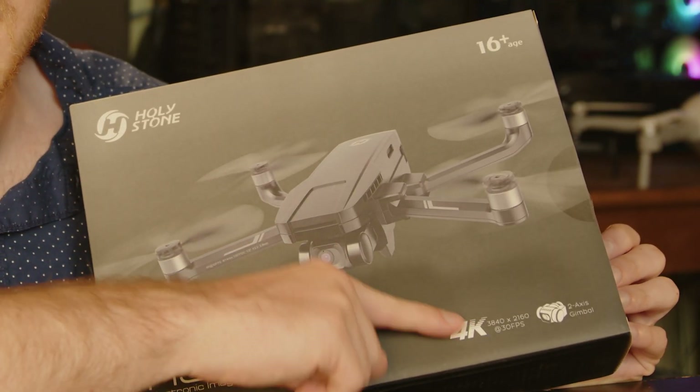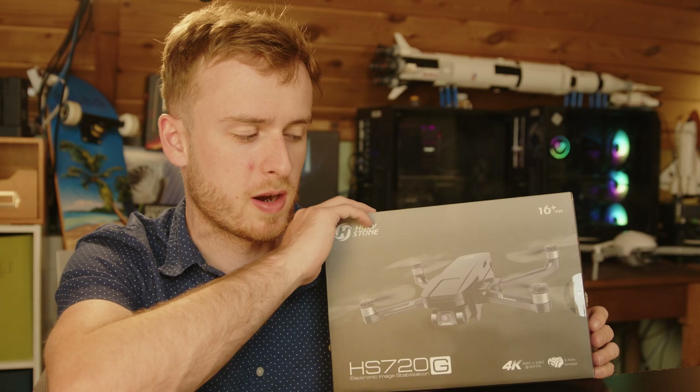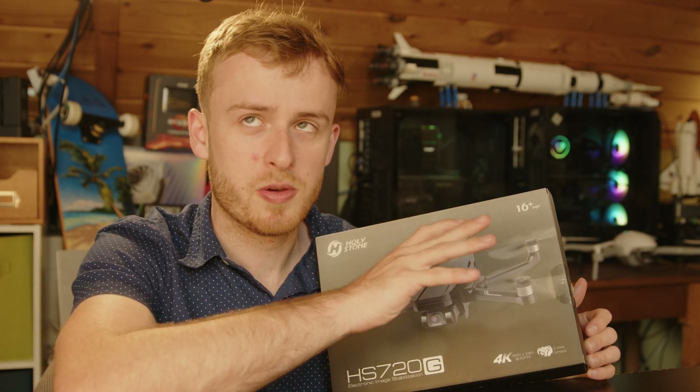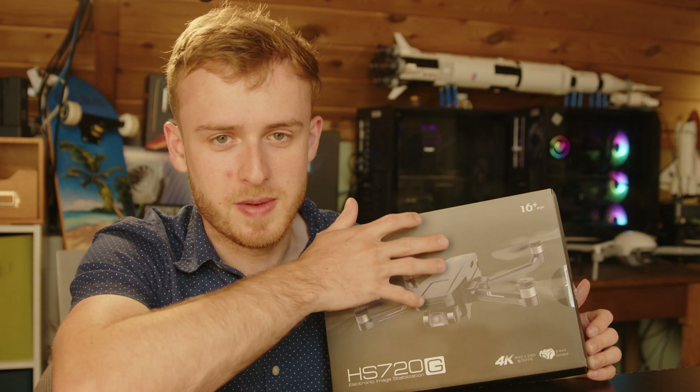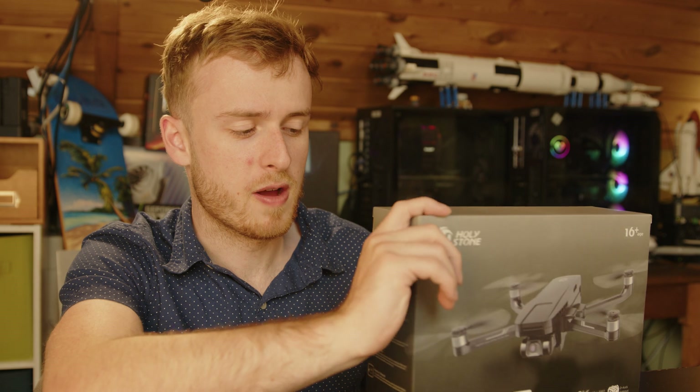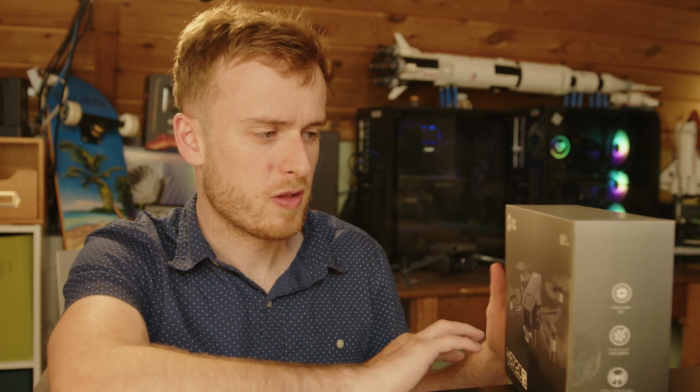This drone has a larger camera on it, which puts it closer to DJI Mini 2 territory at around the same price. However, keep in mind that this drone does not meet the 250-gram weight requirement, so you have to register with the FAA — which is one of the big selling points of the DJI Mini.